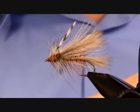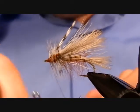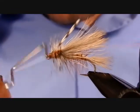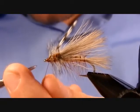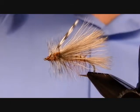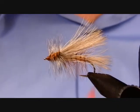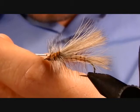Go straight into the whip finish — one, two, three — that should be good. Clip the thread, then just break away that excess quill point. There's the finished Stimulator. Just a little bit of head cement on there and it's pretty much done.